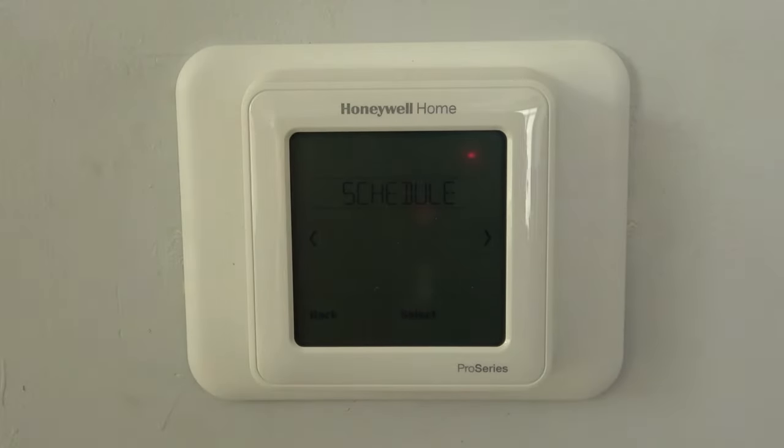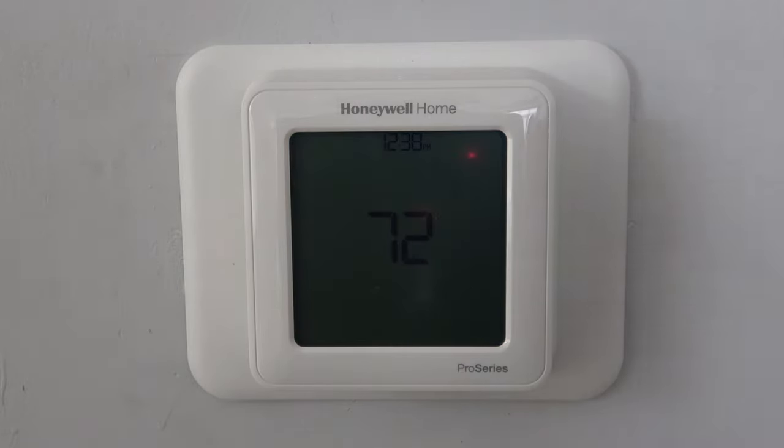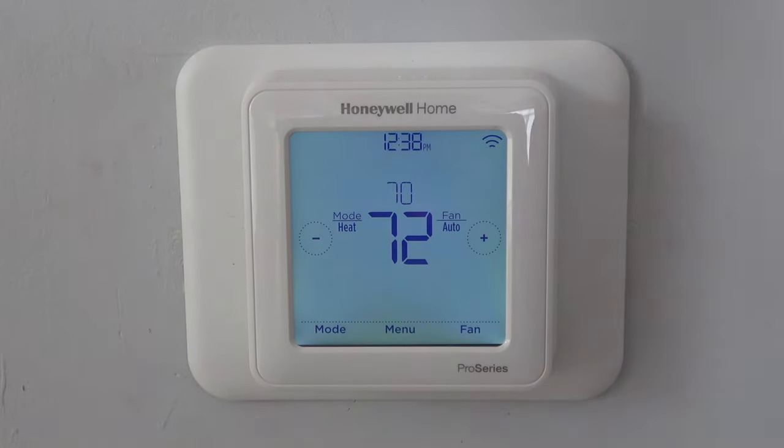One thing this thermostat is really missing that I wish it had — that my Carrier in Texas and my Daikin used to have — is the ability to have both heat and cooling on with set ranges. For example, if it warms up above 75 degrees, turn on the air conditioning; if the temp drops below 68 degrees, turn on the heat. In Texas that was really nice because some nights are cold but late afternoon gets really warm. Others like Nest and Ecobee can lock a range — say between 70 and 74 degrees. This one, unfortunately, doesn't have that feature. It's really just a standard thermostat: not flashy, not particularly special, but it gets the job done.